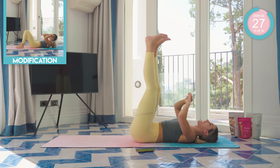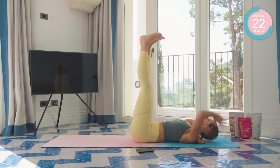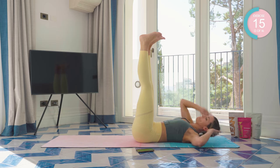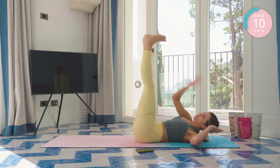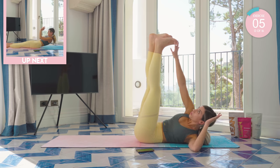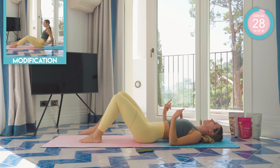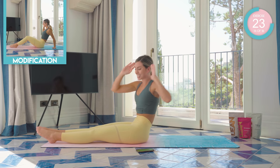Legs up to the sky. Amazing work. From here, the right hand reaches to the left ankle, then the left to the right. Straighten those legs out. Fingertips by temples. Full roll up. Rotate at the top.